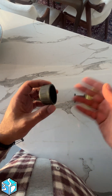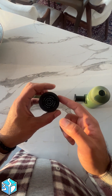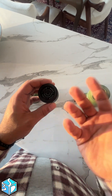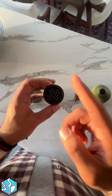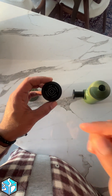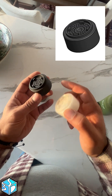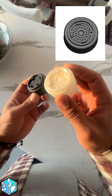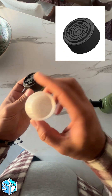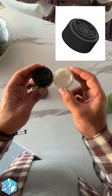The company doesn't provide spare parts for this, so you'd have to buy the whole thing again. Instead, I decided to reproduce it and print it with PETG material. This is the copy — I reproduced the original model, printed it in PETG, tested it many times, it works well, and the problem is solved.